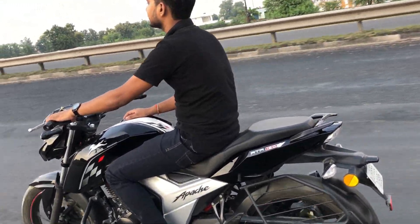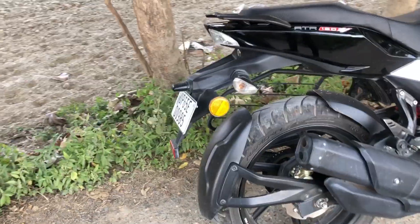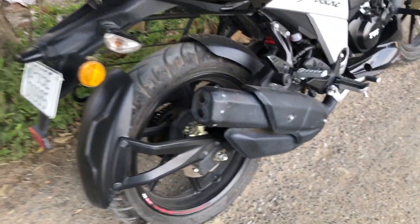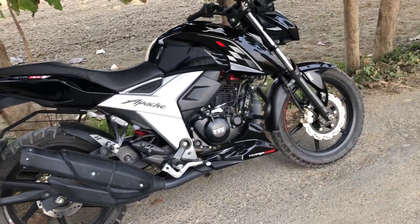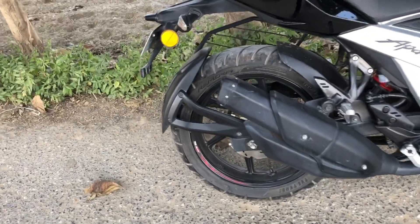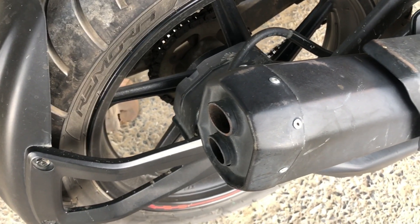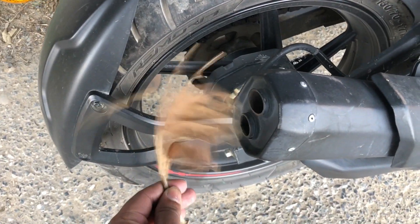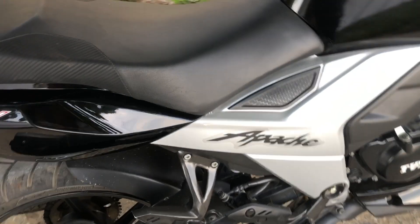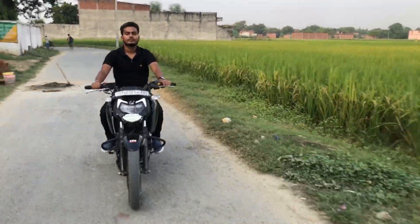The bike also has a dual barrel exhaust which looks very attractive. Now let me start the bike so you can listen to the exhaust note. You will get a lot of bass from the exhaust. Talking about the rear tire — the wide section tire gives you a lot of confidence while riding, and it looks great too.